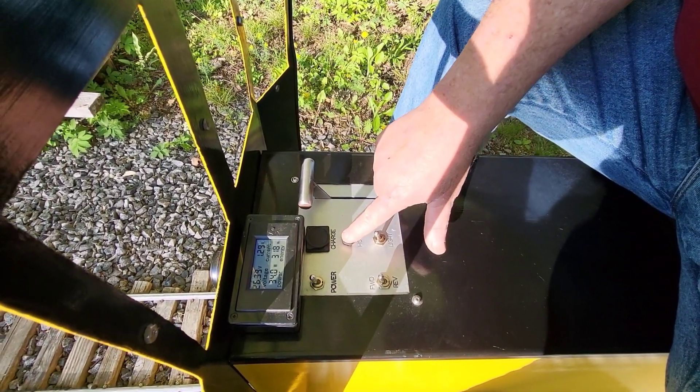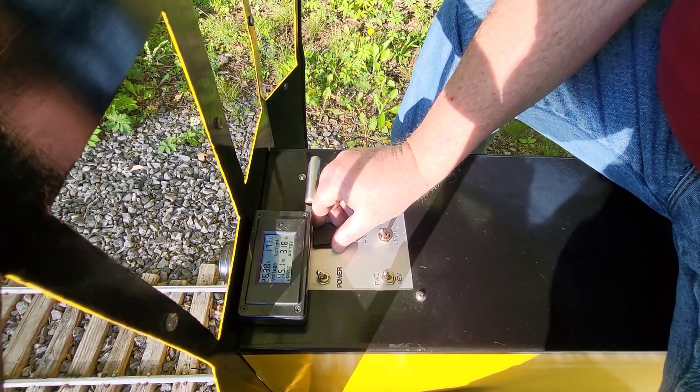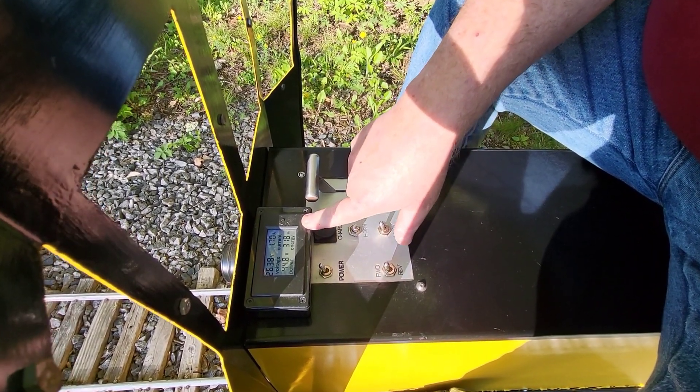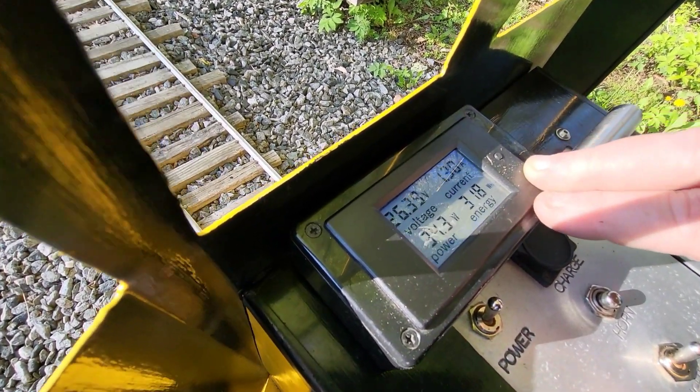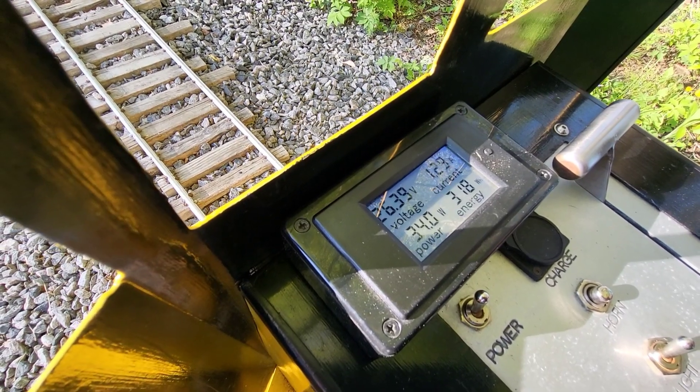Lights, of course. Horn. Main power, of course. This is for charging without having to take out the batteries — that's handy. And main power. This is an additional meter that you don't need, but when you're doing diagnostics, it'll tell you what you're drawing in current, how much voltage.